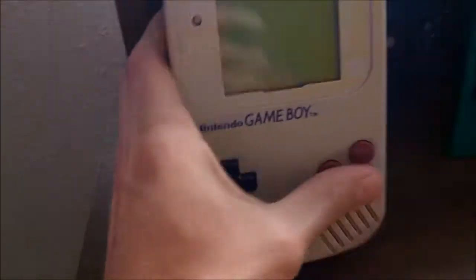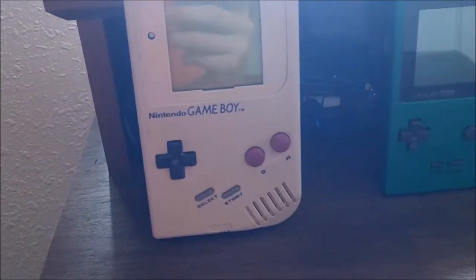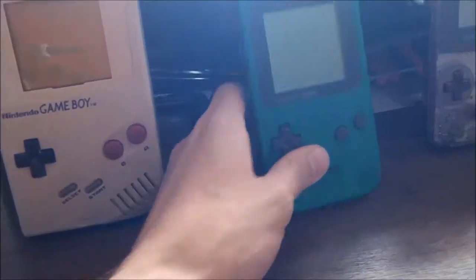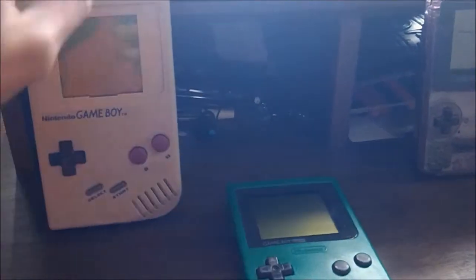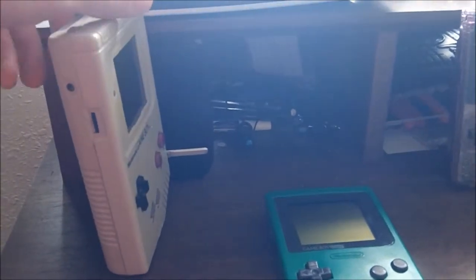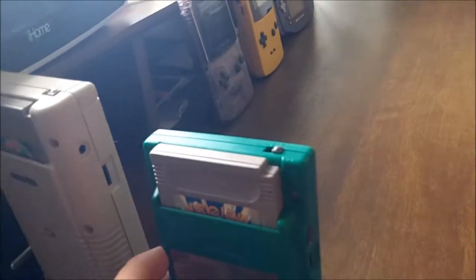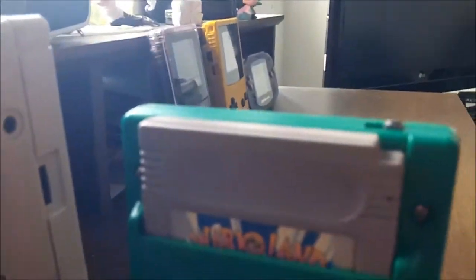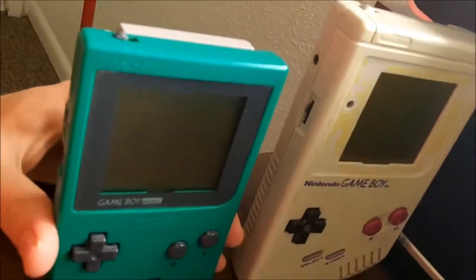Once they realized the Game Boy was just a little bit too big for a portable system to be convenient, they upgraded to the Game Boy Pocket — the smaller cousin of the Game Boy. They didn't add any new games; you could completely play any Game Boy game on the Game Boy Pocket. It wasn't a new system per se, just generation two of the Game Boy.